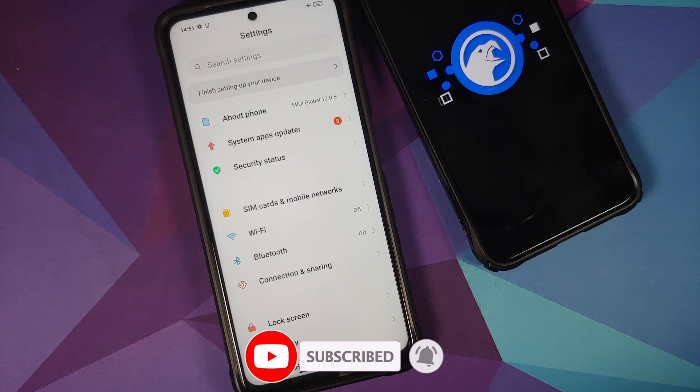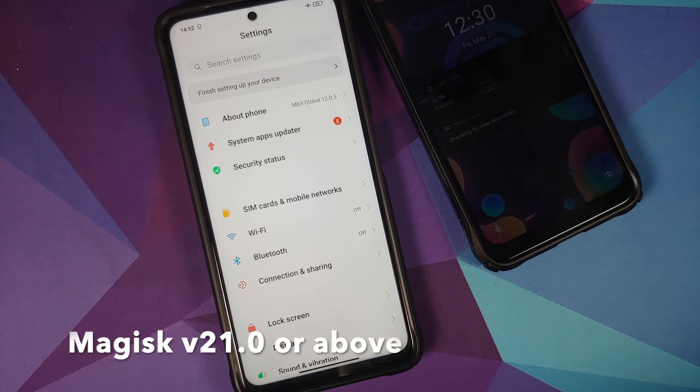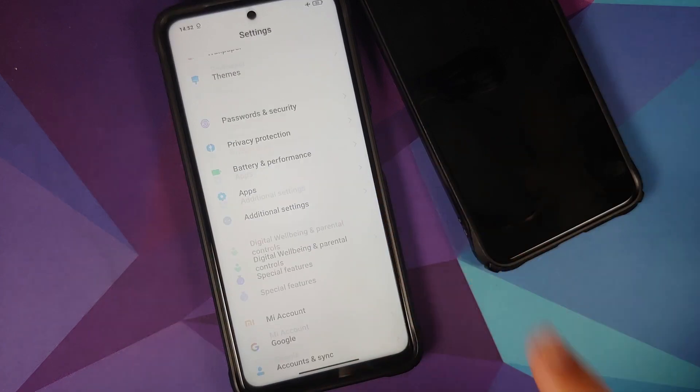Another scenario: you installed a Magisk module and it caused a boot loop. If you boot into safe mode, when you boot back into Android all the Magisk modules are disabled. That is another feature Magisk provides which can be used to recover from a boot loop caused by a Magisk module.